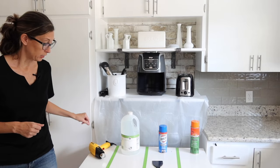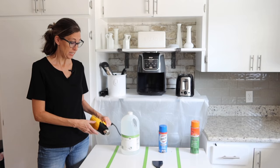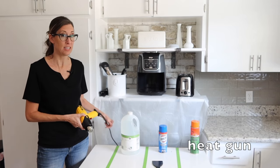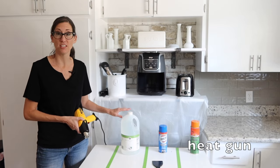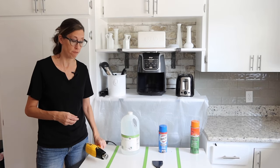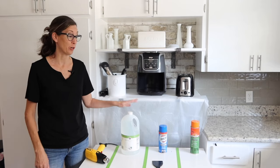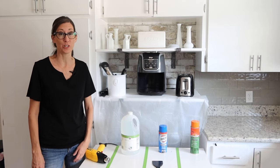The last method I'm going to share for how to remove paint from wood is a heat gun. A heat gun is going to work kind of like the distilled vinegar — it's not really going to remove it, but it's going to soften it enough for you to scrape the paint away. So we're going to try these four methods and I'm going to show you guys which one works the best.